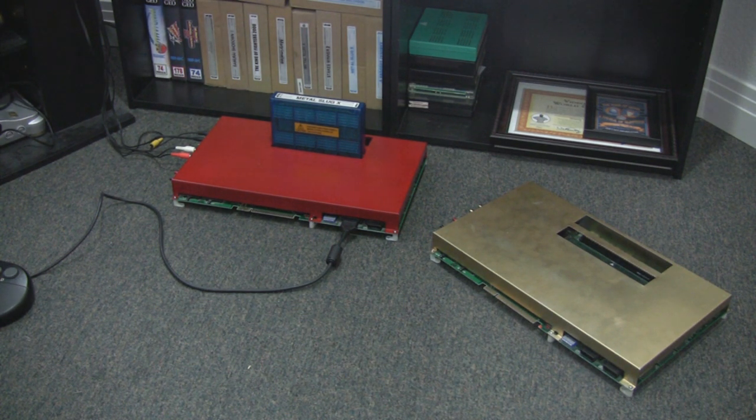Now some people like to go with the Neo Geo CD, and the problem with that is: one, loading times; and number two, there's a whole bunch of arcade games that were never released for that system.